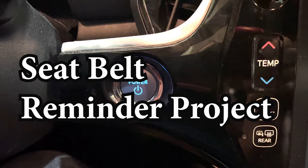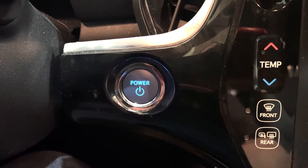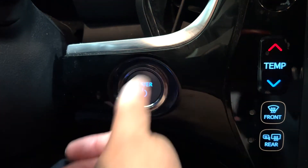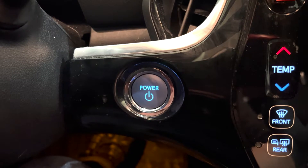This is the first video in my Seatbelt Reminder Electronics Project. What I'm going to go over in this video is the hardware I selected. The idea for the project is a device that you can power from an accessory outlet in your car, such that when you turn the car on, it powers up the device and says something to remind you to put your seatbelt on.